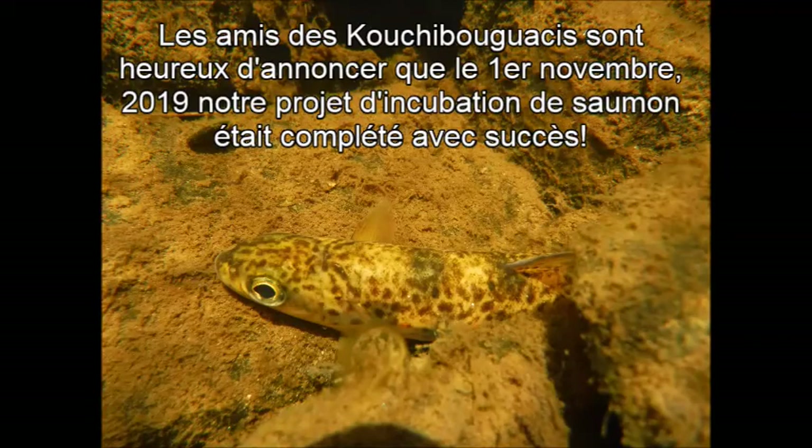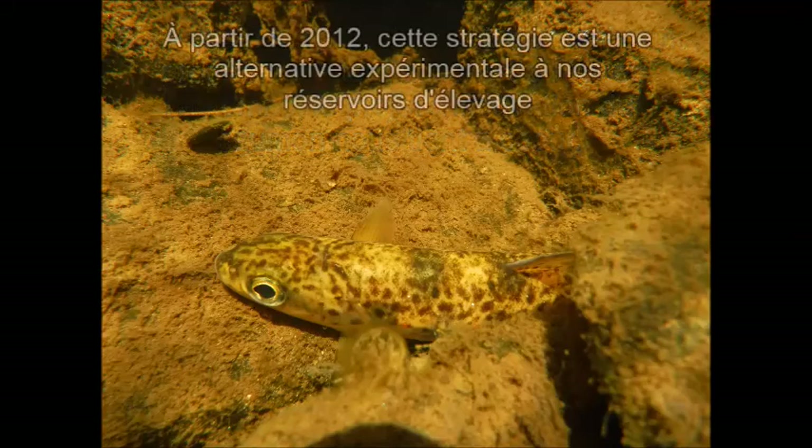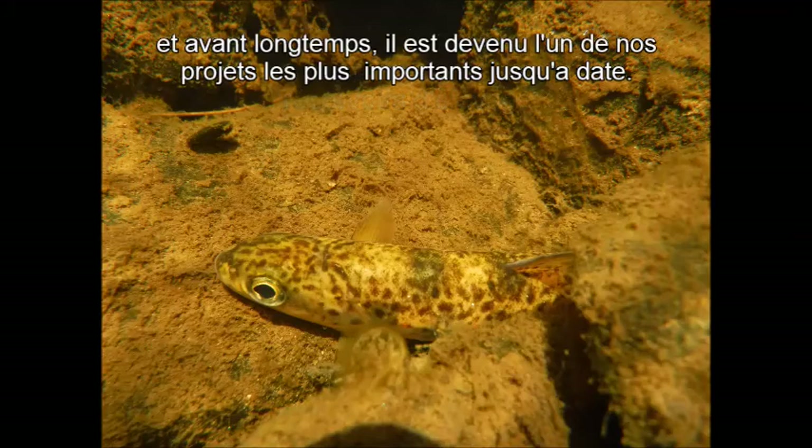The Friends of the Kuchpa Kwaksis is pleased to announce that on November 1st, 2019, our salmon incubation project was successfully completed. Though we participate in numerous programs during the summer and fall months, the salmon incubation project is one that is near and dear to us. Beginning in 2012, this strategy began as an experimental alternative to our rearing tanks and before long it grew into one of our most successful and important headliner projects to date.